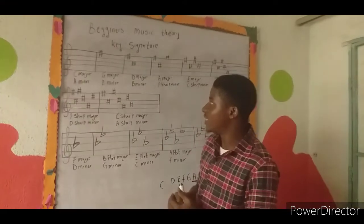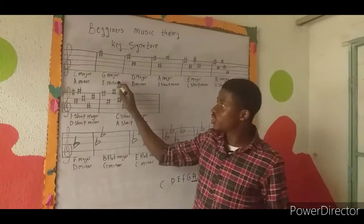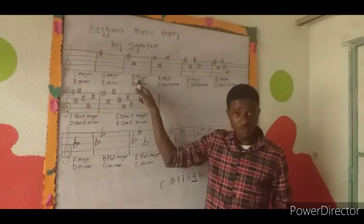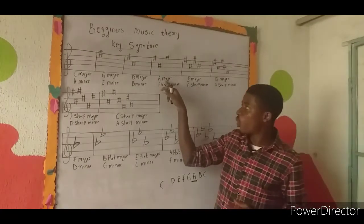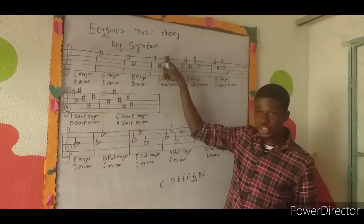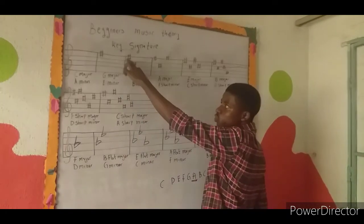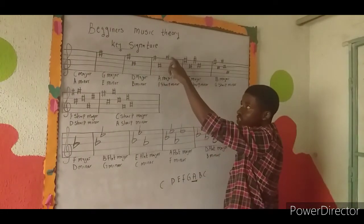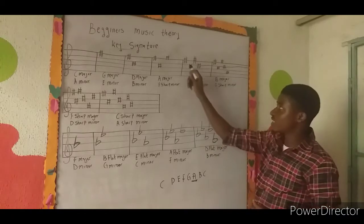For C major we have A minor; for G major we'll discuss that later. For C major there is no sharp on the staff. For G major, there is one sharp located on the line of F. For D major, there are two sharps: one on F sharp and one on C sharp. For A major there are three sharps — F sharp, C sharp, and G sharp — each added progressively as you extend the series.